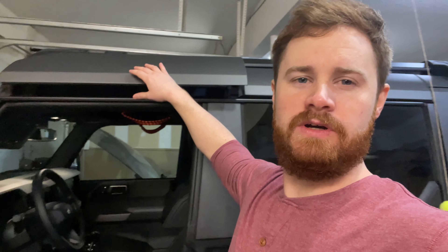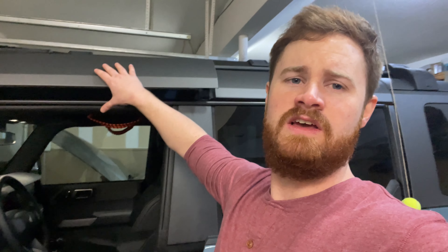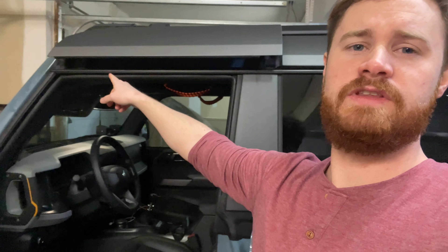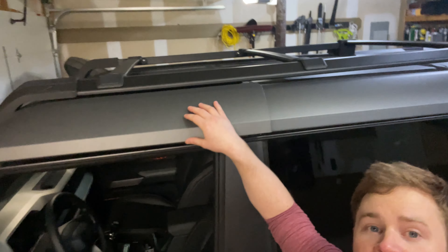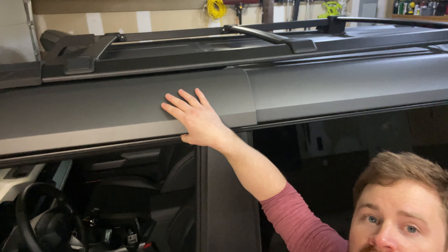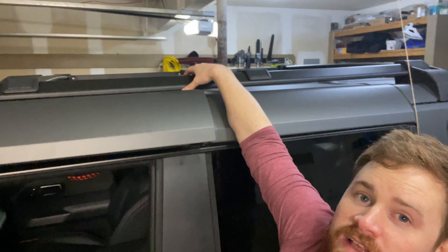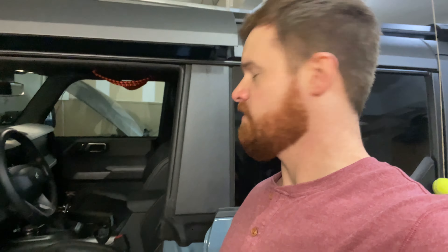It looks like it does not come off, unfortunately. That's kind of a miss in my book — being able to take off the hard top front panel would be nice. It looks like it might clear, but it gets hung up on that front hook. With the current location of the roof rails, it just doesn't allow it. If they shifted the rails back slightly, you might be able to clear past the rail, which could be something to address in future product development.